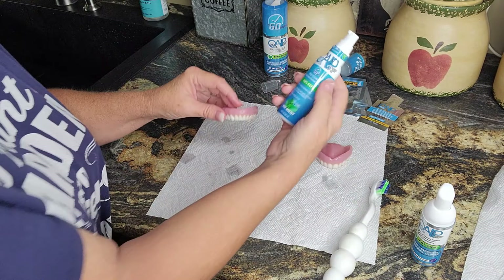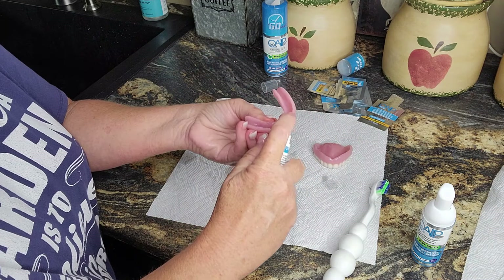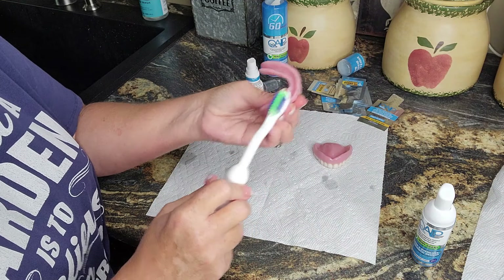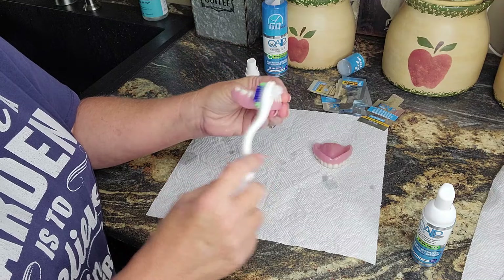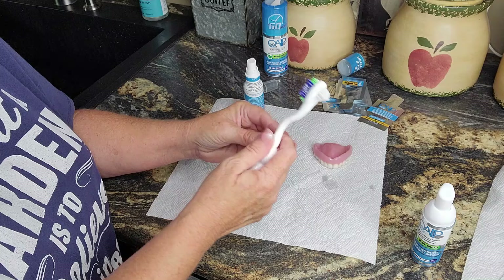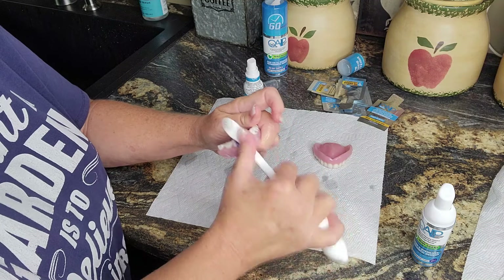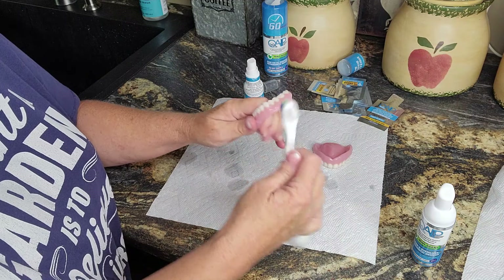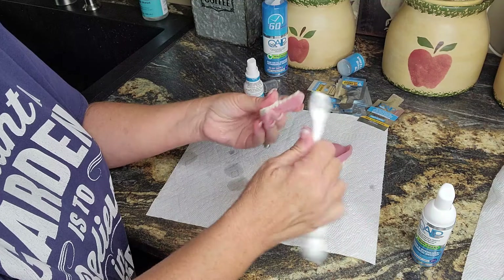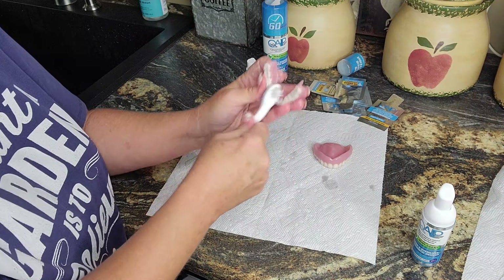Now the gel cleaner — this is the deep clean. I'm going to do two pumps: one on the tooth surface and one on the inside surface. You can travel with this; like I said, Rob and I did. I actually let my dentures soak in a cup and then used my OPE, and I was happy — more than happy.